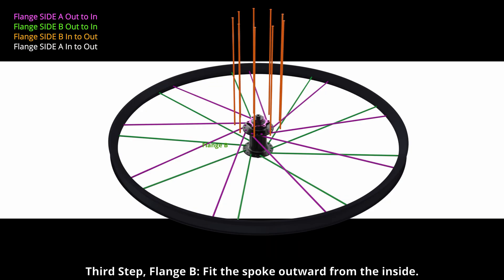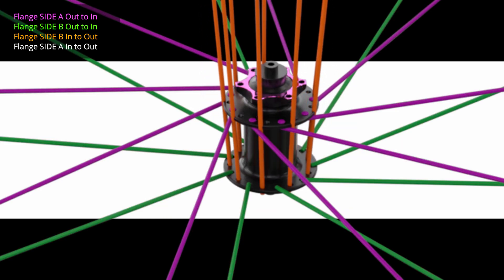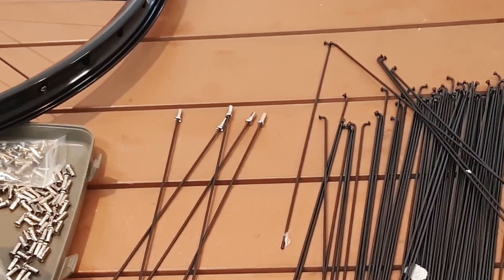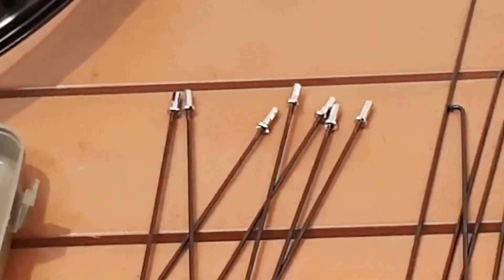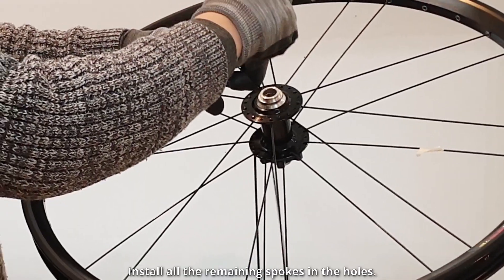The third step: flange B — fit the spoke outward from the inside. Install the nipples on the spokes, tightening them slightly. Round 16 spokes should be good. Install all the remaining spokes in the holes.